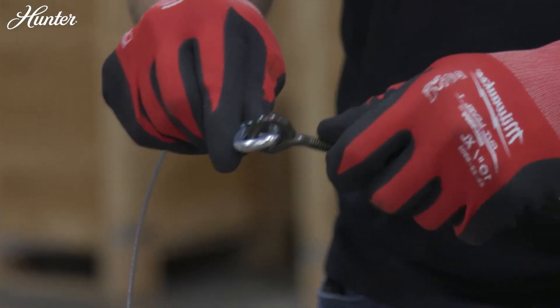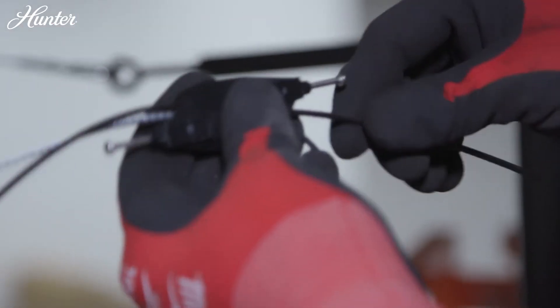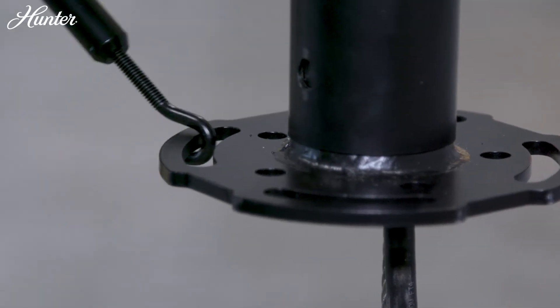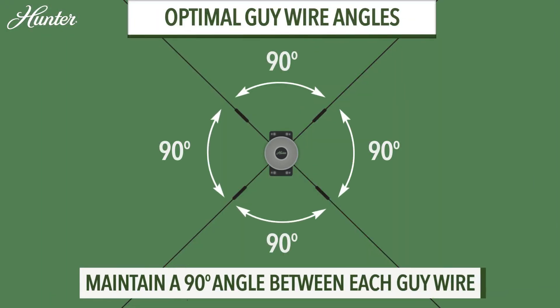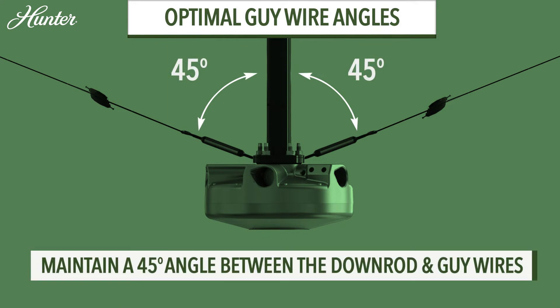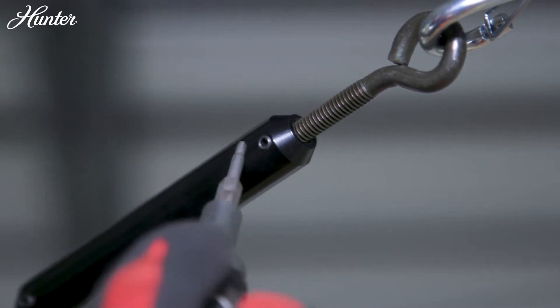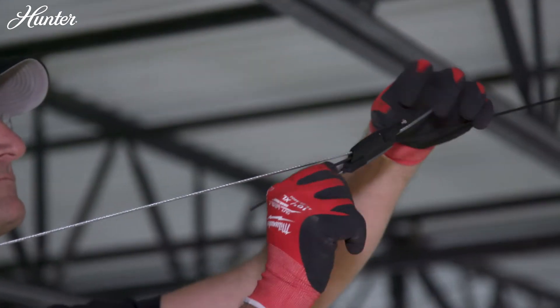Clip the end of the 2-foot guy wire to the eye bolt of the turnbuckle. Feed the opposite end of the 2-foot guy wire through the same gripple as the 15-foot guy wire. Hook the turnbuckle to the downrod disc and tighten each turnbuckle by hand in a criss-cross pattern. Repeat this process for the remaining guy wires. Place a magnetic post level against the downrod, periodically ensuring the downrod is plumb with no slack in the guy wires, and that the downrod is fully stable, allowing for close to a 45-degree angle of the guy wire. Tighten each set screw on the turnbuckles, then trim any excess cable from the guy wires and tighten the gripple bolts.